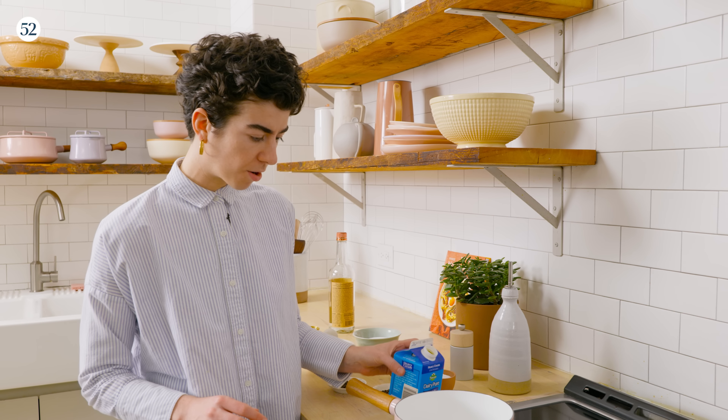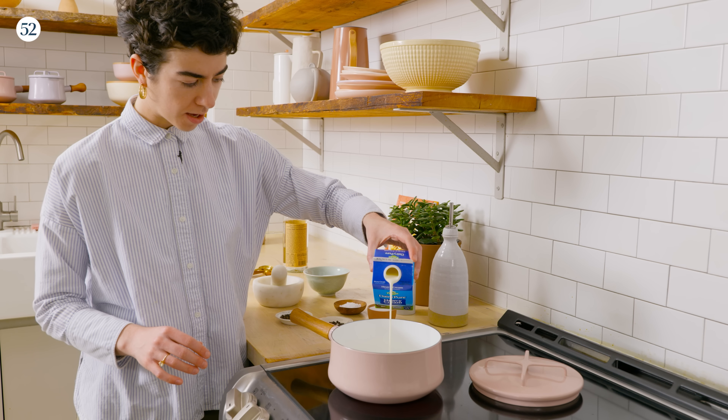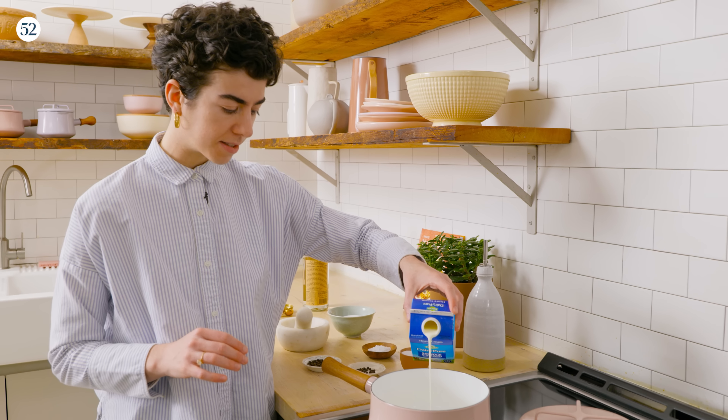Our first step is infusing our cream. I'm just going to add one pint and put it over medium heat until it's hot and steamy.